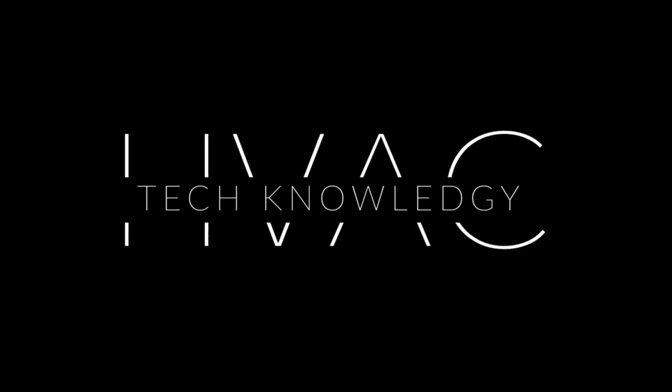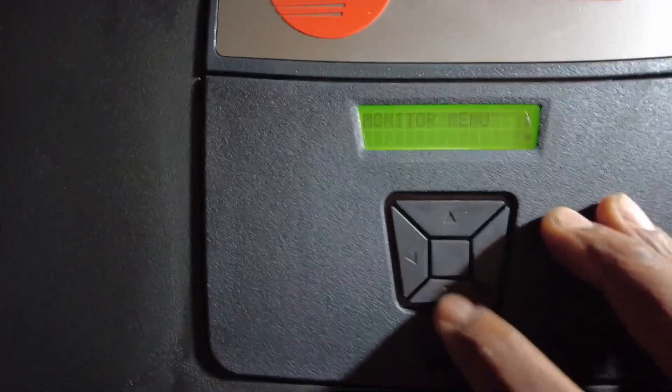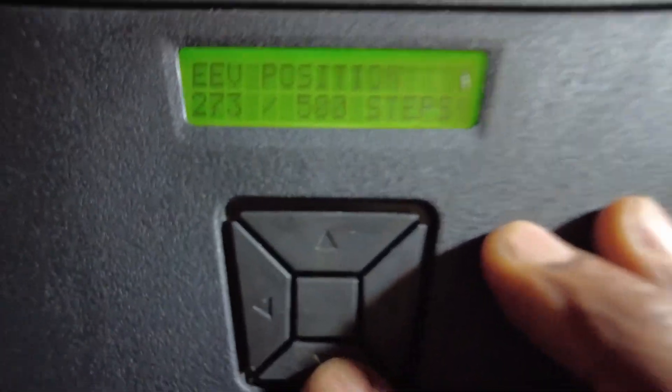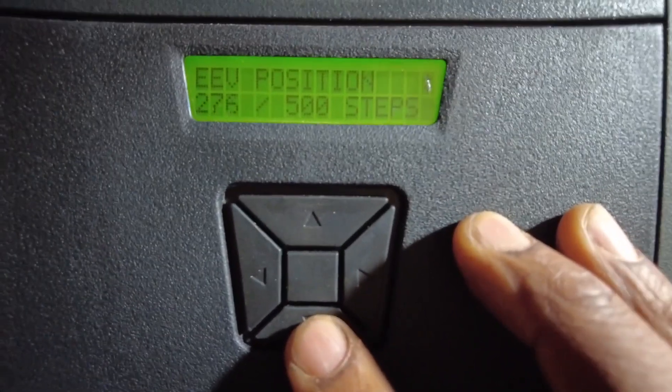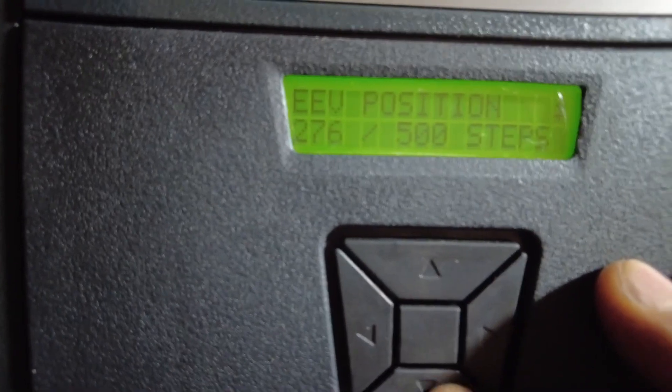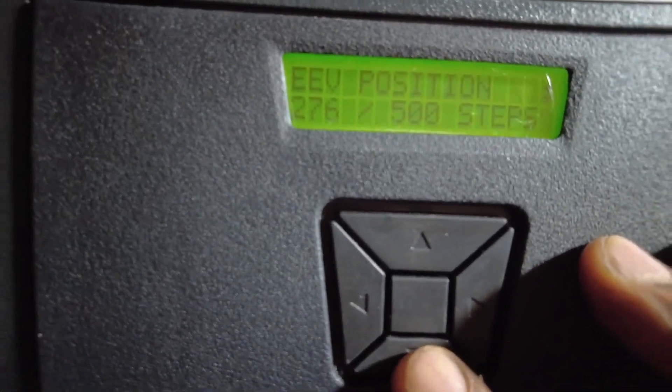Another thing I like about this monitor menu — you can see the electronic expansion valve has stepped down about 50% open, now at 276 steps.